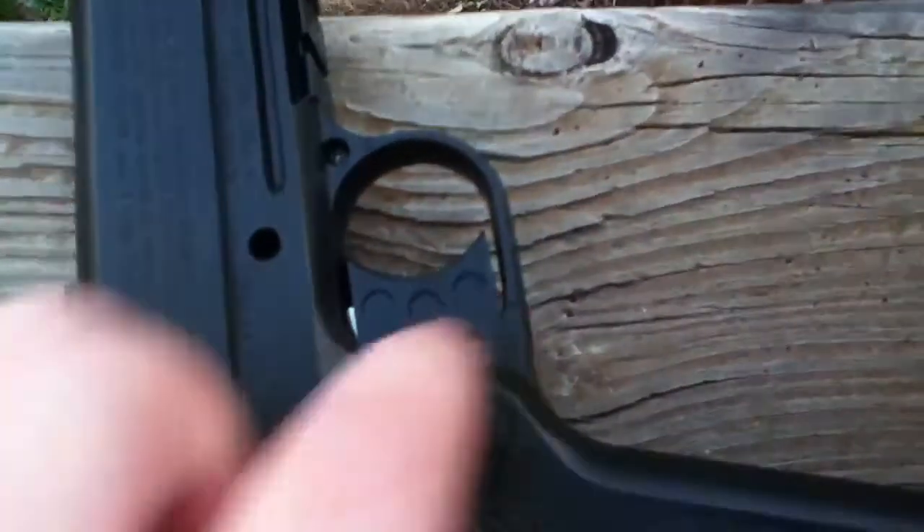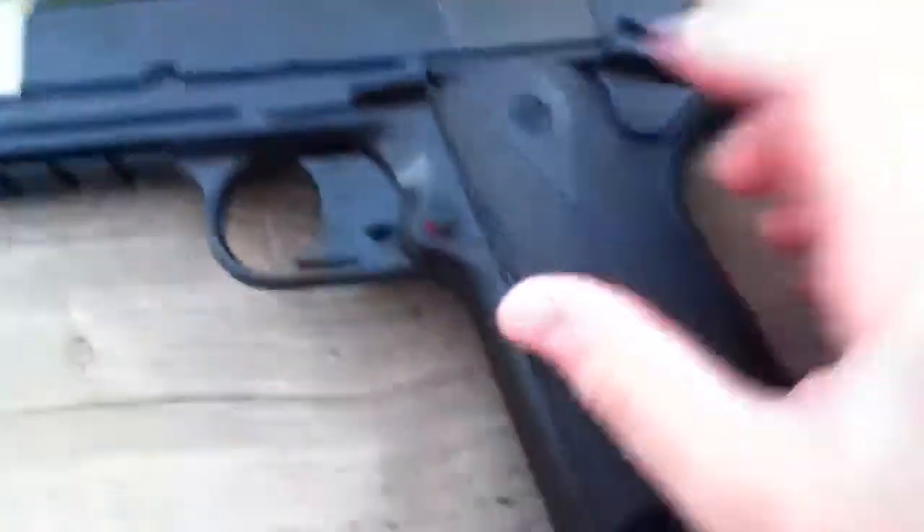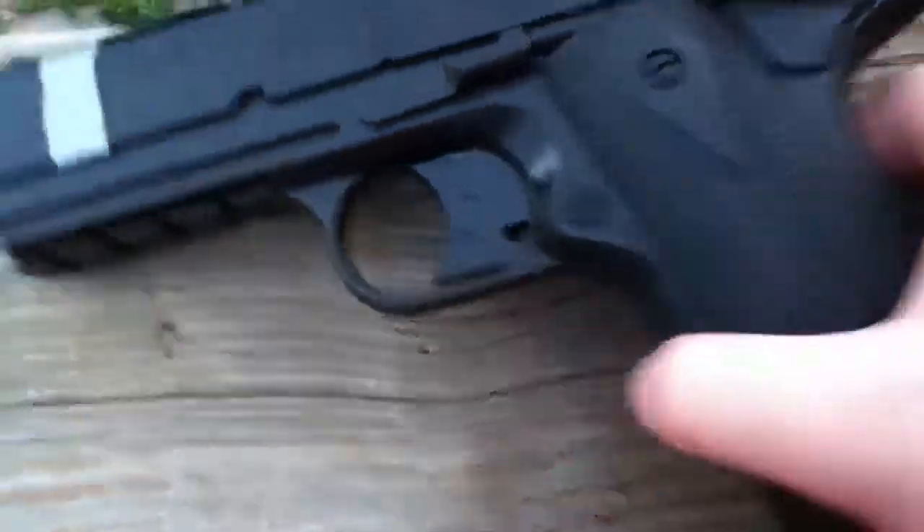It says on the package that the trigger has holes in it, but when I bought the gun, no holes — three dots, that's it. I thought that was kind of lame. The safety is really easy to use.